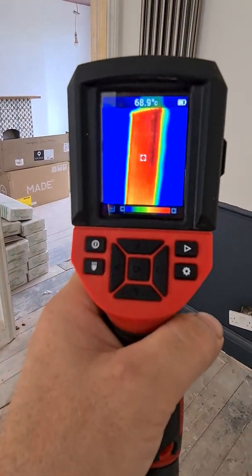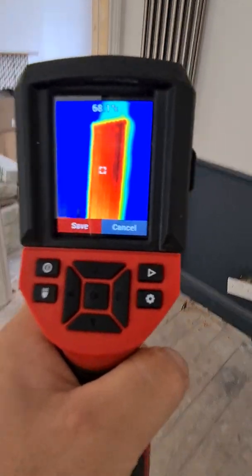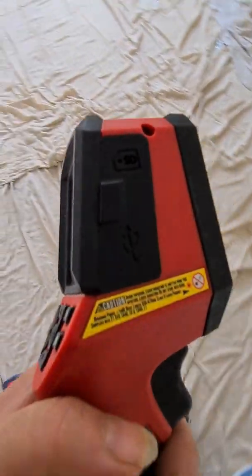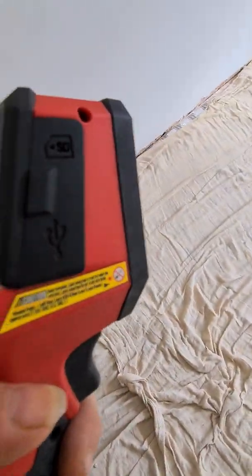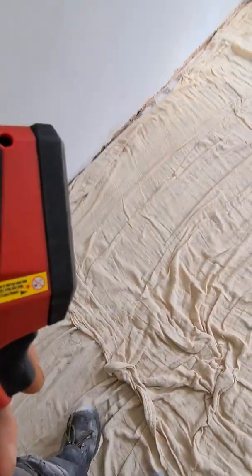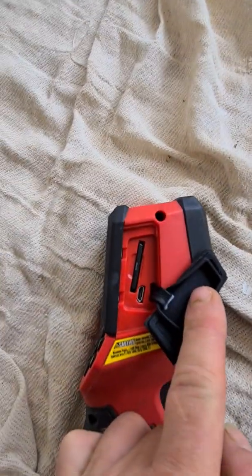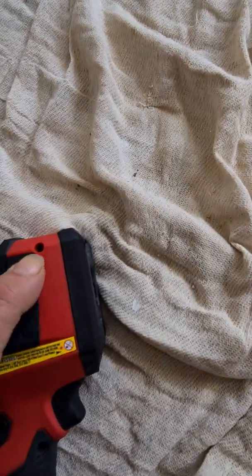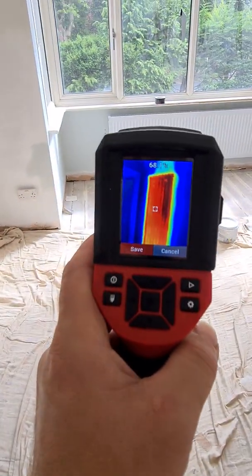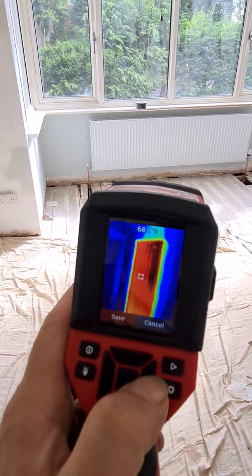That's the radiator. If you press it you can save it for later — it has a memory card and charger in here. Not bad, but for the price of this camera we were expecting a little bit better.